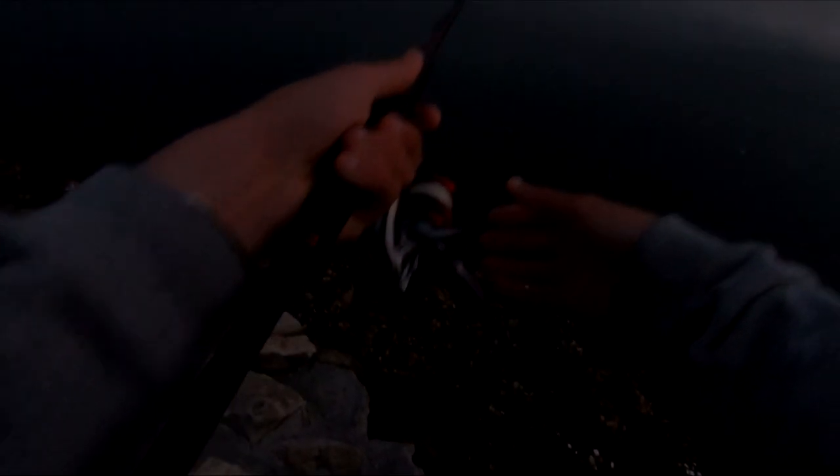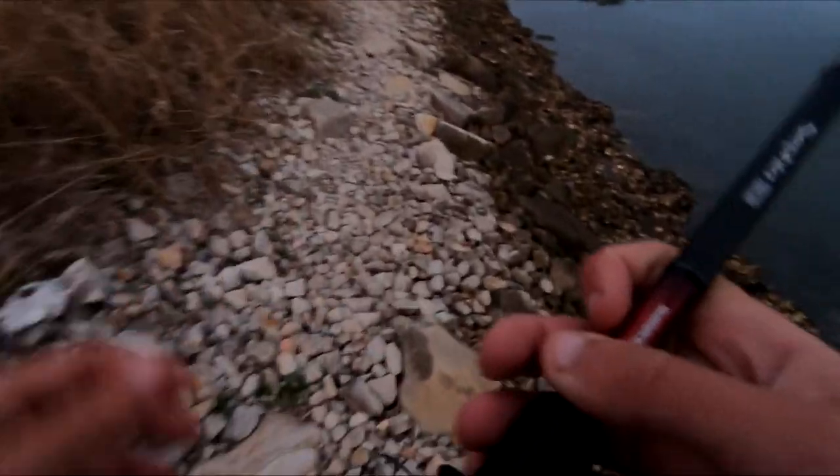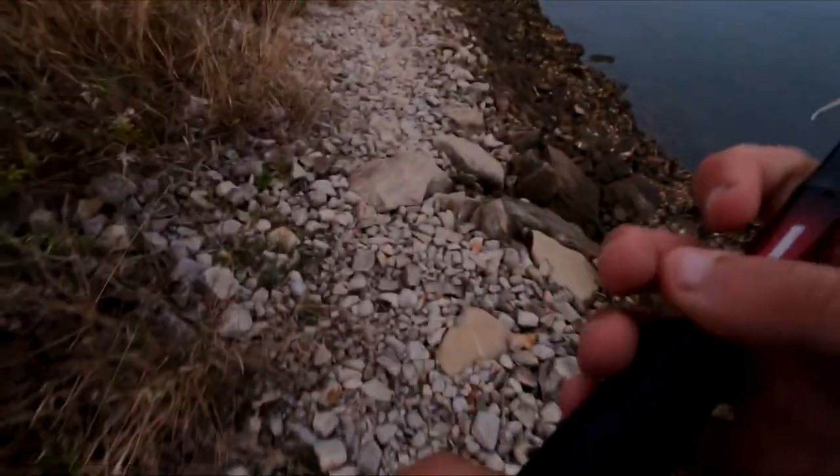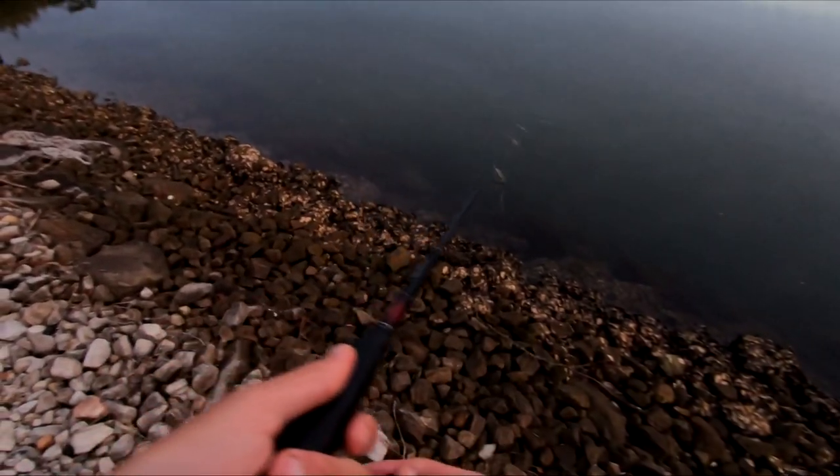Come on, at least got to be a flathead around. If there's any flathead over here they should be big size. I thought we would have got a Jew this morning - there's bait everywhere. The bait is that thick this morning that I'm literally hitting it on the way past.